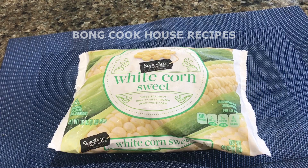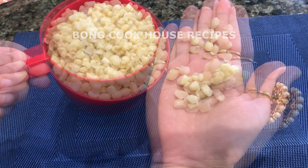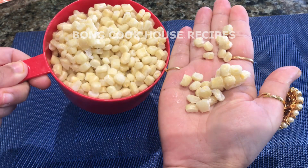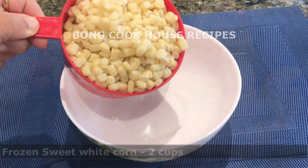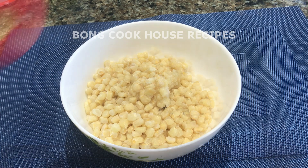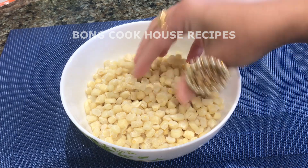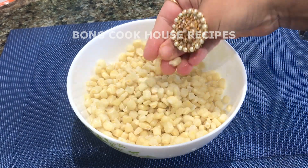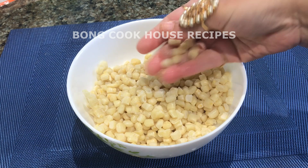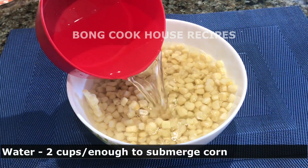I have taken frozen white sweet corn for this recipe. We can also use golden sweet corn. The kernels are large in size, but we can use small size as well — it will cook faster. I have taken 2 cups of frozen white sweet corn. It was still frozen, that is why there are lumps. I broke them with fingers. We can thaw and then use it as well. I added 2 cups of water, or enough to submerge the corn well.